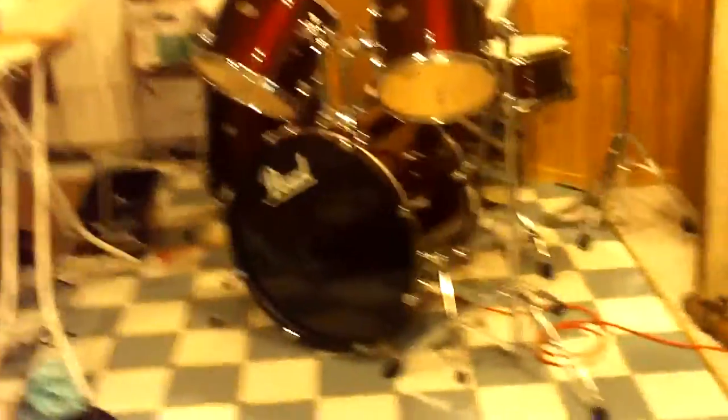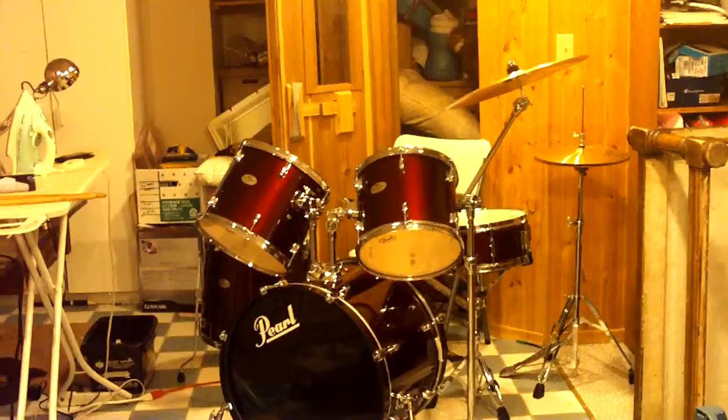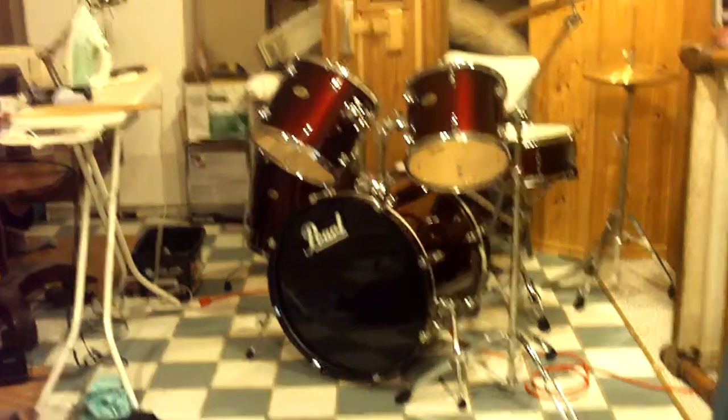This is my new drum set. Bestowed upon me by a very nice person named Donovan. He's in my jazz combo at school.